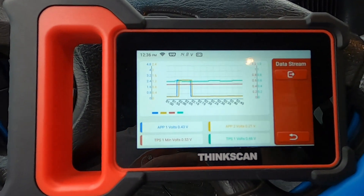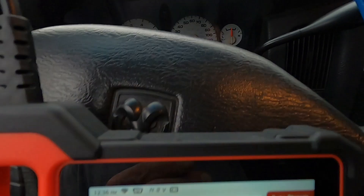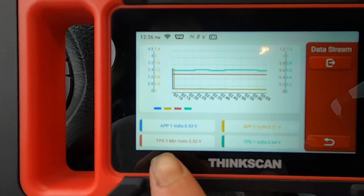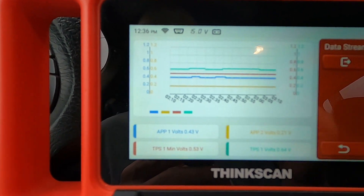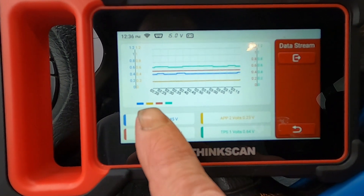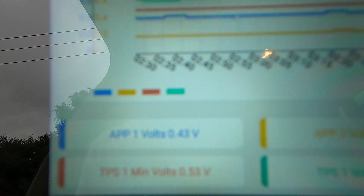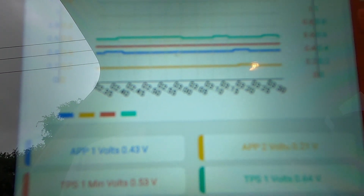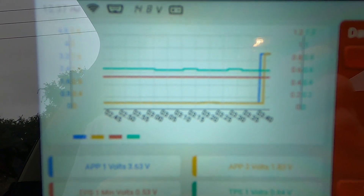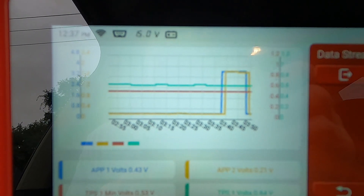We've got it pulled up here — this goes along with the test I tried that I do not advise you to do, but I'll do it because my truck's already in limp mode. The lightning bolt light is indicating limp mode. So I have APP volts and TPS volts. The APP is my accelerator pedal positioning sensor — blue and gold color. Then I have two TPS sensors — brick red and green. I'm going to push the gas pedal and watch the APP volts go up on the graph.